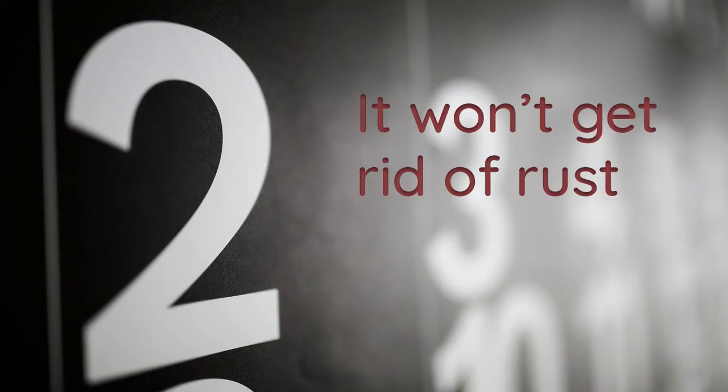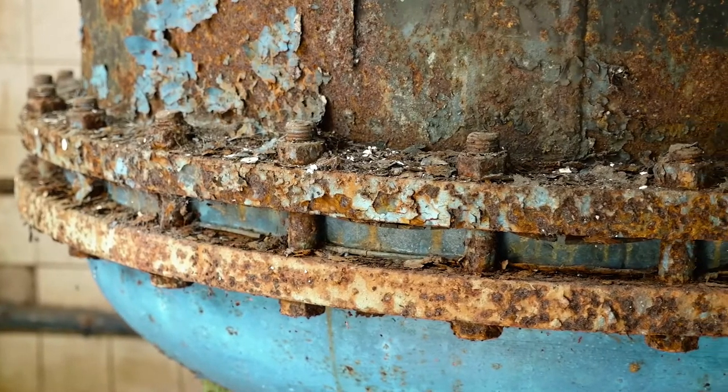Number two, this process can increase your draft by removing ash. However, it will not get rid of any rust in your filter. Sadly, this can only be taken care of manually. Did I mention we can do this during service visits?